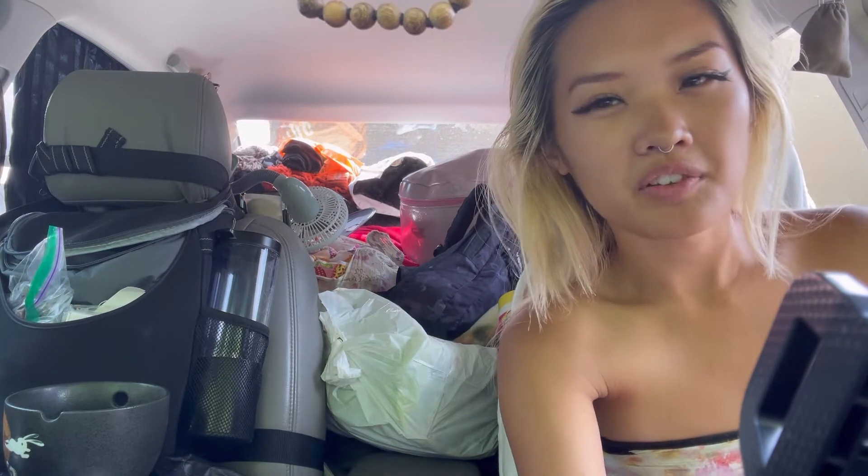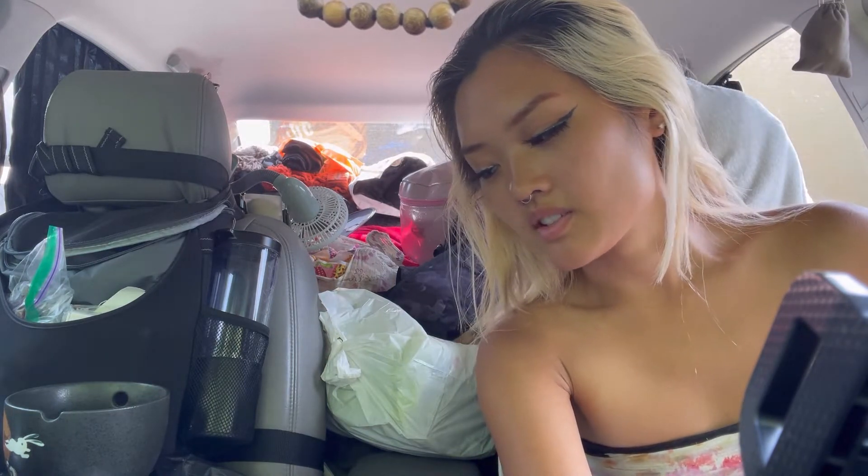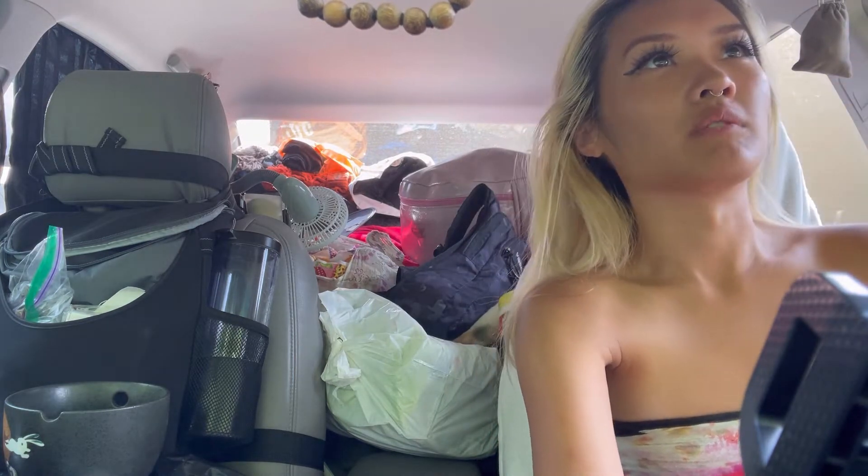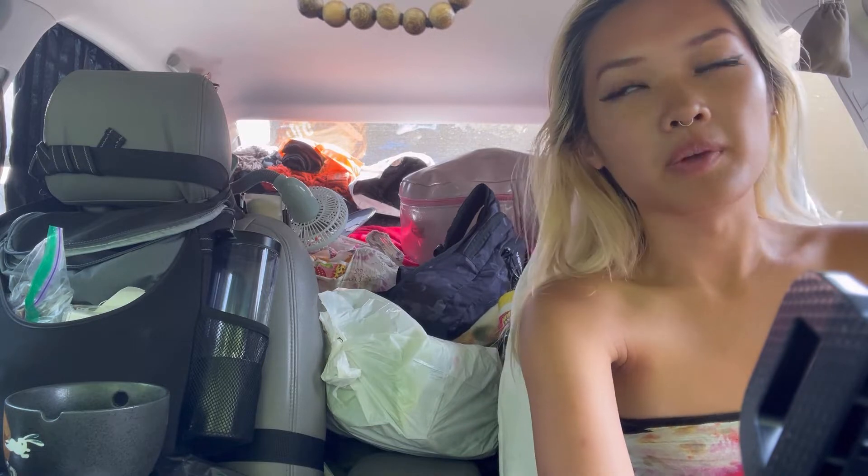And now I'm gonna drive to the beach, which is like 15 minutes away. It takes about 30 minutes to cook the rice and whatnot, so I'll probably be waiting in a parking spot for a little bit for it to finish.